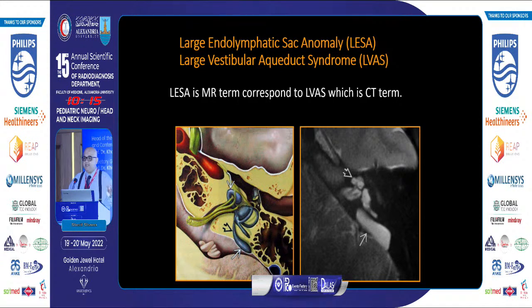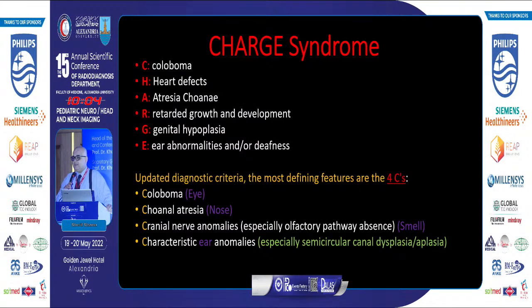The endolymphatic sac is measured at its isthmus — it should not exceed 1.5 mm, or should not exceed the diameter of a nearby semicircular canal. This brings us to CHARGE syndrome, which my colleague Dr. Alamiya was discussing yesterday. The updated diagnostic criteria include 3 C's — all present in the head and neck: coloboma of the eye, choanal atresia, anomaly of the olfactory pathway, and the characteristic ear anomaly which is semicircular canal dysplasia and aplasia. If you find bilateral severe semicircular canal dysplasia, look for the other components of CHARGE syndrome.